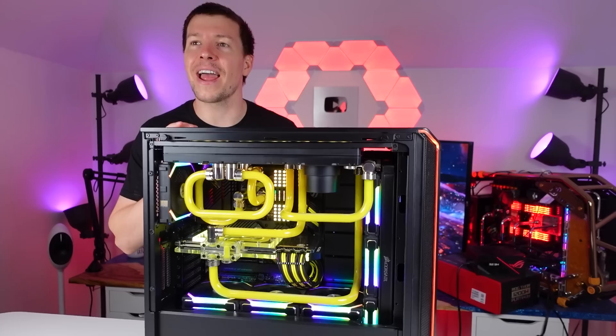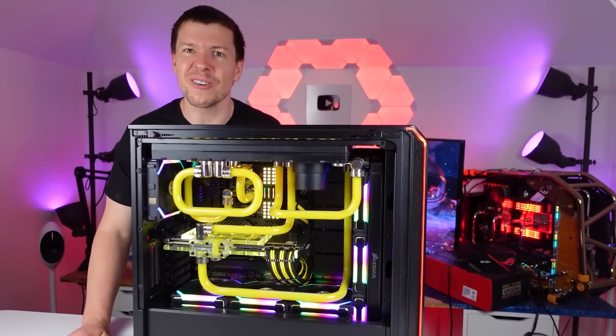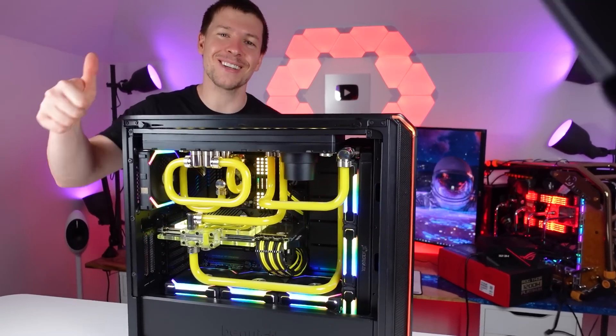Let's get this thing taken apart — that's pretty much it. Thanks guys, I appreciate your support.